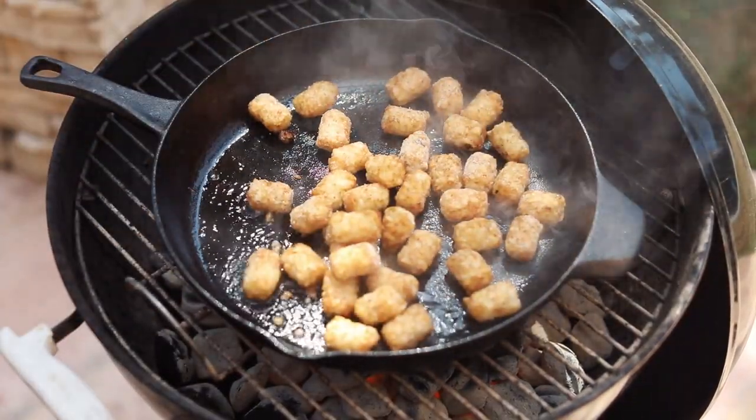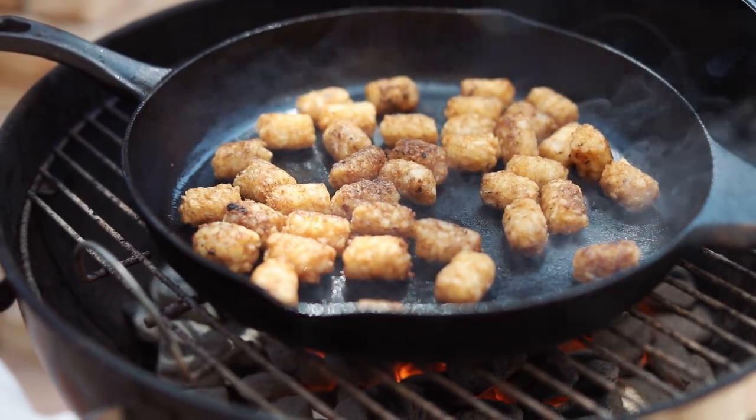The next thing you're gonna do is cook your tots. For this recipe, I cooked them for about five to six minutes. This is the secret ingredient — the tater tots, I promise, are gonna take this burrito to a whole new level.